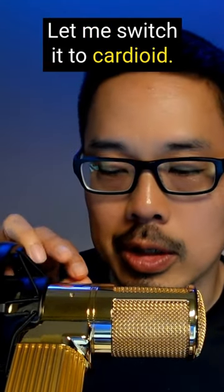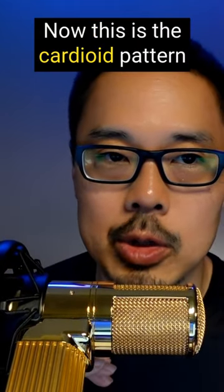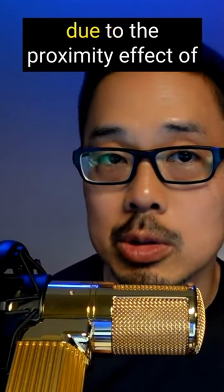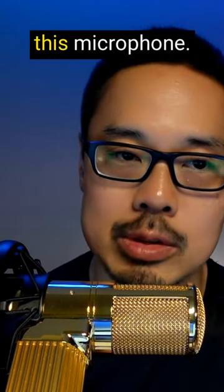Let me switch it to cardioid. Now this is the cardioid pattern, and you'll probably hear a little bit more boosted bass frequencies due to the proximity effect of this microphone.